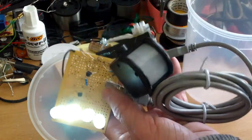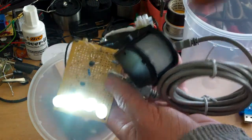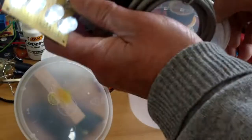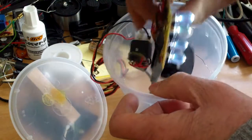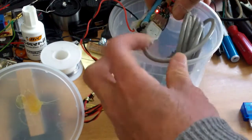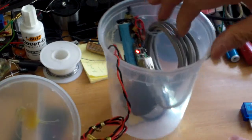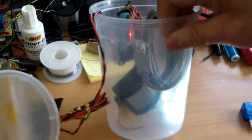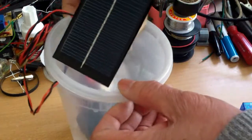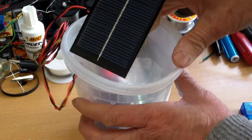I also used the charger doctor to measure the current draw, but I couldn't even get a reading because the current draw was so low. So I think it should work well. The easy thing is just to put everything back into the container. The motion sensor doesn't have to be ultra sensitive — as long as it works within six or seven feet, that's fine.